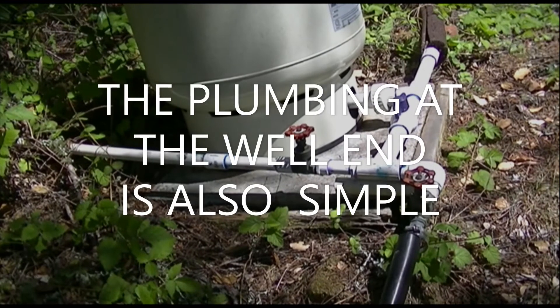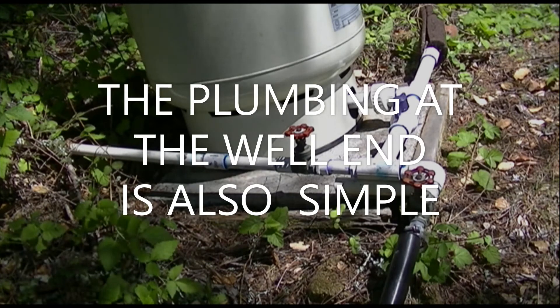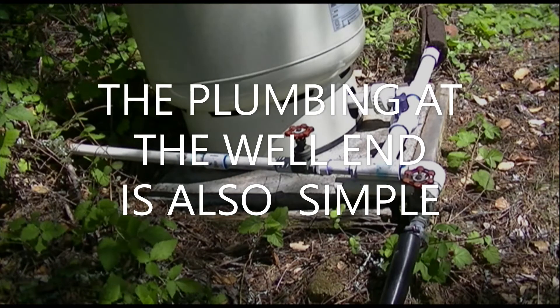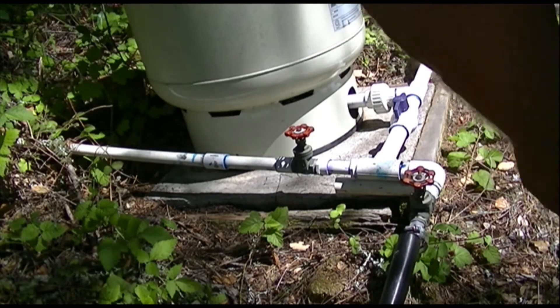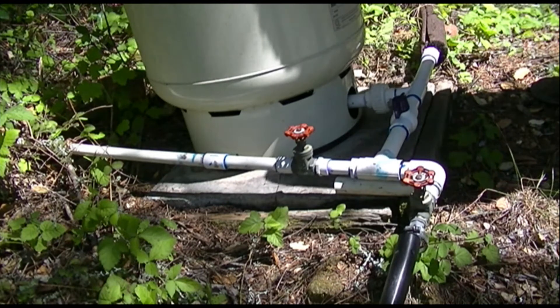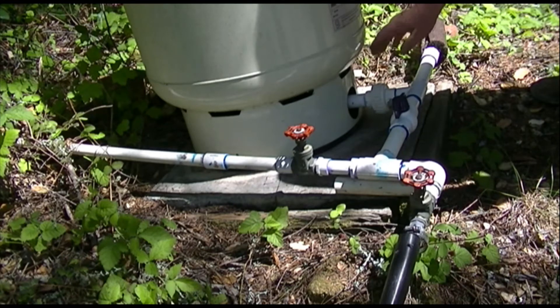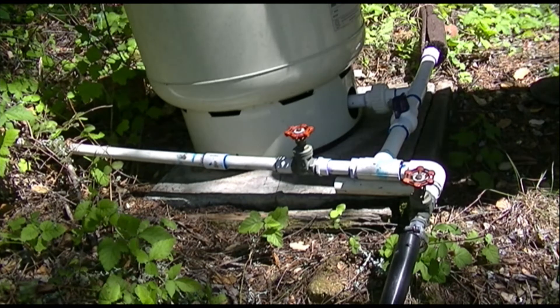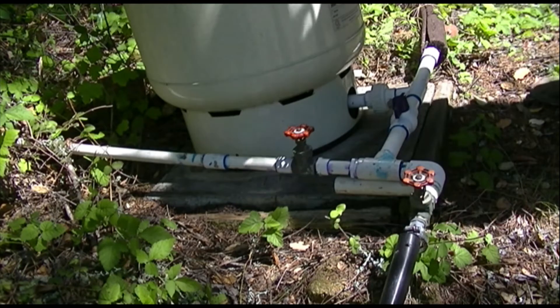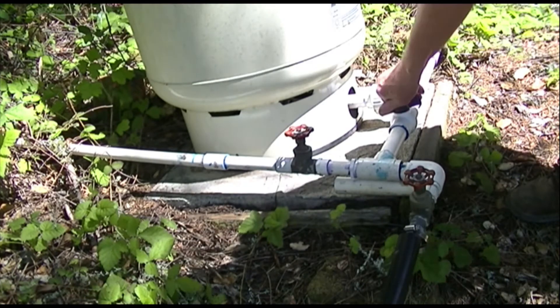Let's look at a well with a gravity feed water tank and a pressure tank for the pump. This is the simplest system that you can have. Everybody has a well that's going to pump — whatever your pump looks like, submersible or not — it's going to pump into a pressure tank, so there's just a T where it fills in the pressure tank. This has got a bubble of air in it that keeps constant pressure. Here's a shutoff valve that will stop the water from the pump.